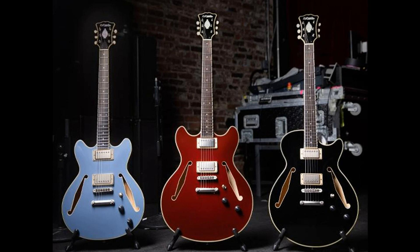Dave Koltai, chief technology officer at Bond Audio. All models are available for pre-order and will be in stock this holiday season. US MAP $1,499.